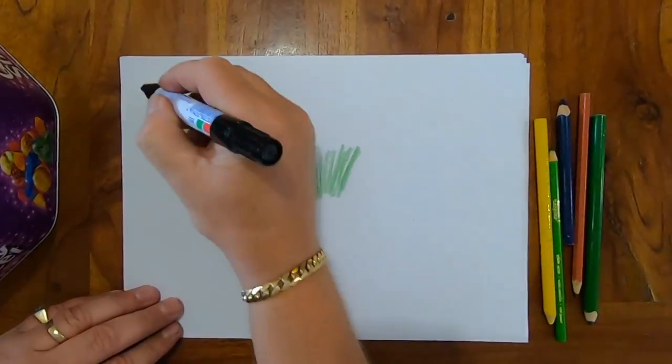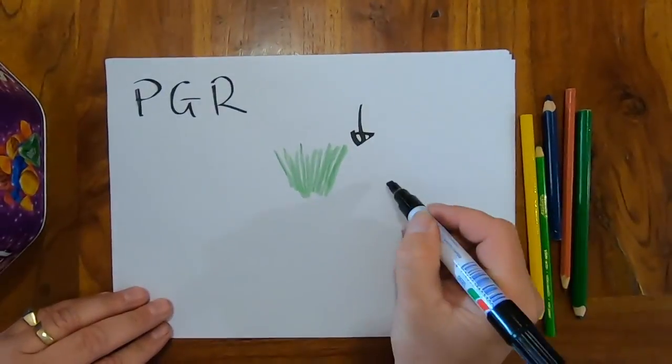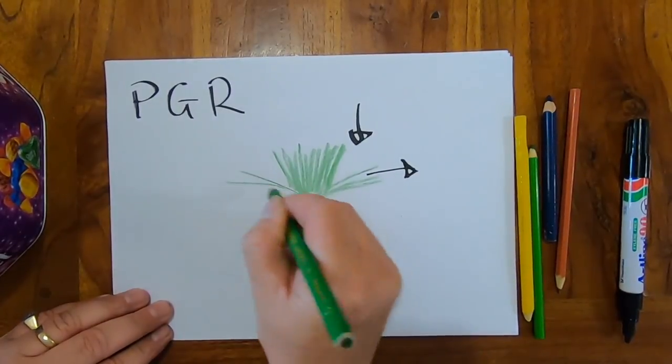Plant growth regulator will slow the vertical growth of the grass and send it out laterally — out sideways. So how does plant growth regulator affect our plant? Well, it will reduce the vertical growth and extend the lateral growth, hence you'll get these laterals.